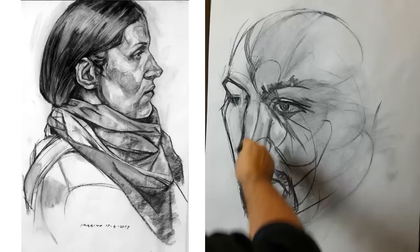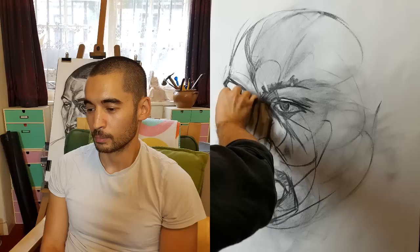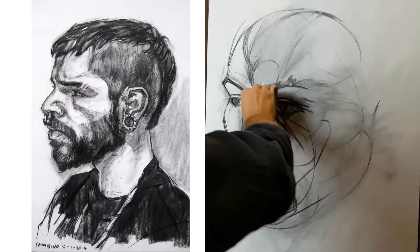Sometimes with your own drawings you see all of them, and everybody else's — you only see the curated thing, the thing they put on Instagram, which is like the best thing out of 50 things they did. And so you think most of your stuff is rubbish and 100% of everybody else's stuff is so good. But that's definitely not the case, and it's certainly not the way it works for me.